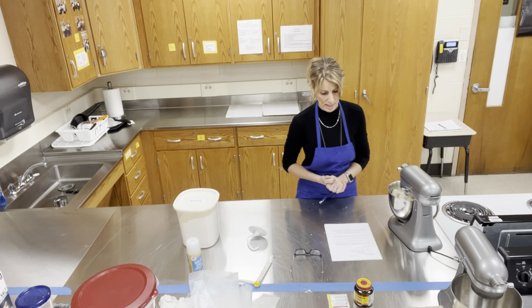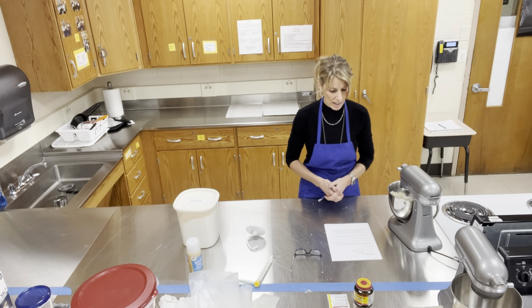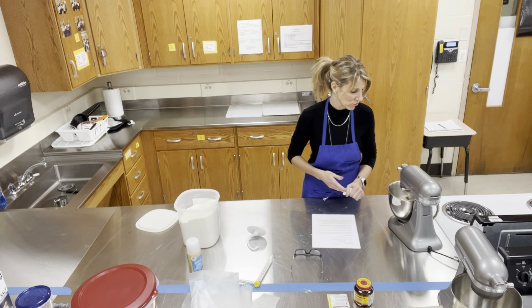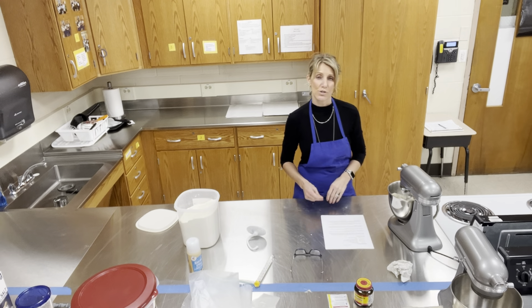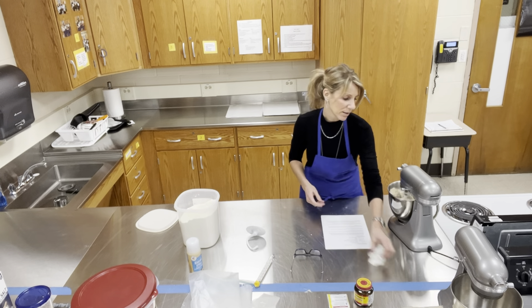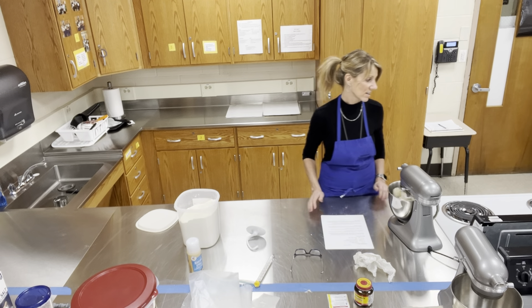Add the flour and mix until the dough forms. My dough is forming. It's going to be a little sticky — we're going to add a little bit more flour and then go with the dough hook. It may be a little tacky, so coat the outside with some flour if needed. I'll also be cleaning the bowl with just a paper towel. When you use the dough hook, it sticks a little bit to the bottom and sides.